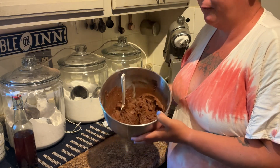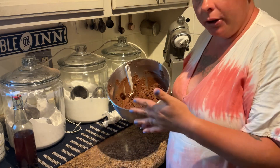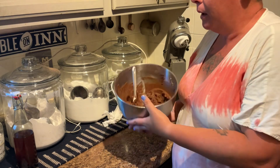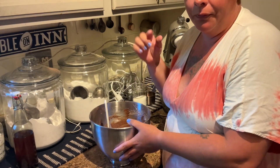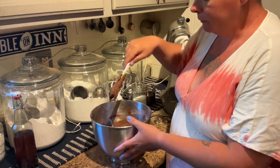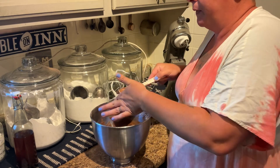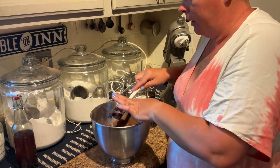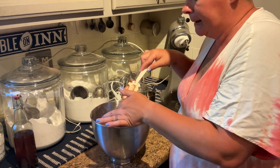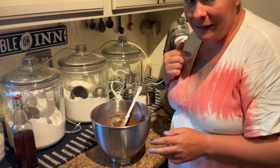If you like things a little bit sweeter, maybe add some chocolate chips, or peanut butter chips would be really good in this. But I'm gonna add the Reese's peanut butter cups — the little tiny mini ones. If you're not like a super big fan of sweets, you will love this dough. This is gonna get covered in plastic wrap and set in the fridge for the night. I'll see y'all in the morning.